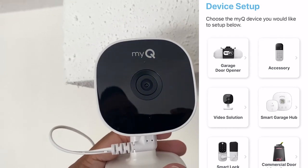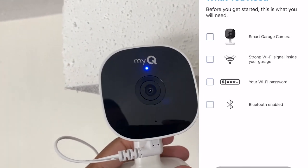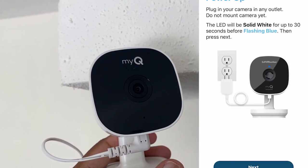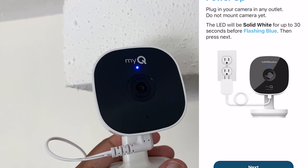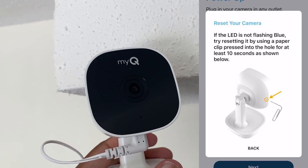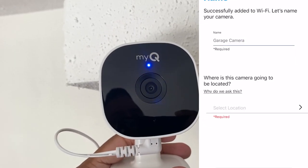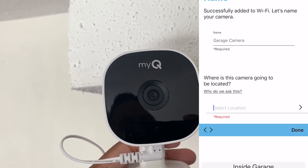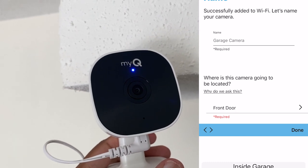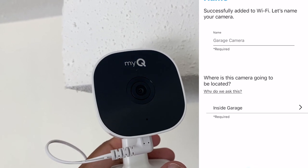I ended up installing it a little bit below the first spot because I didn't trust my mounting adhesives on the popcorn ceiling effect, and because I'm returning this I didn't want to start drilling holes. Chamberlain makes setup super easy — do this before you mount it: download the MyQ app, sign up for an account, and follow the instructions. If you have an existing Chamberlain account and device, just click the little plus on your app's home screen and add a video solution. This camera is magnetic on the back and has a magnetic mount, meaning you can realistically have it on your wall in less than five minutes. The camera comes with a 30-day free trial to Chamberlain's cloud storage program, which will automatically activate the moment the camera is set up.